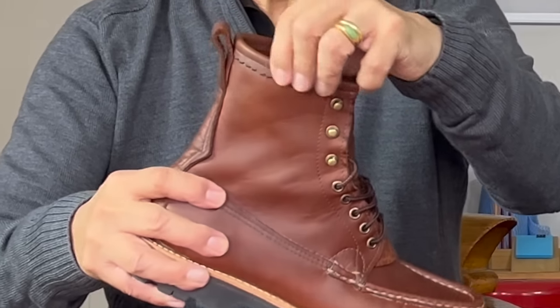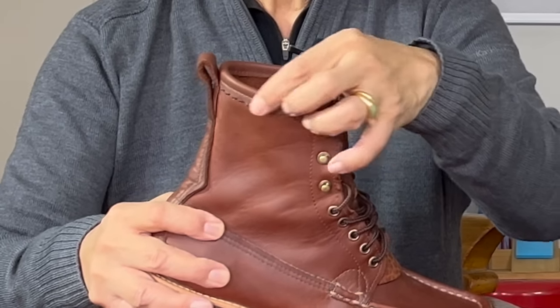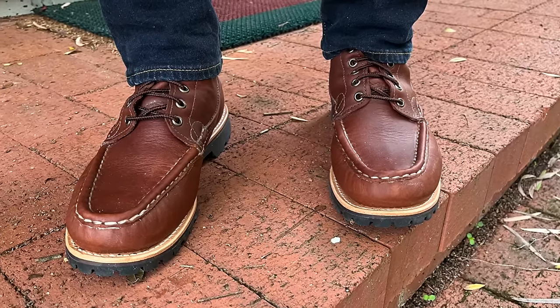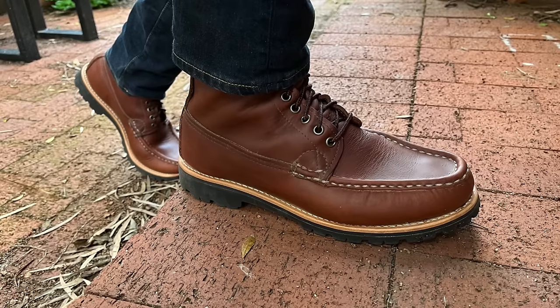It has a relatively low Commando lug sole with a relatively low block heel. The stitching around the mock toe looks clearly hand-stitched to me, and the reinforcing stitch at the corner of the quarters is nice and beefy. It uses brass hardware, including speed hooks that they call army studs. The collar has some really interesting detail with the pinking. But what's really unique about this is that this is a real moccasin design — the vamp is lasted from underneath, not from top down.